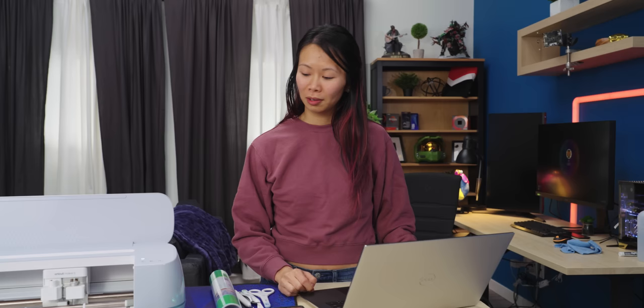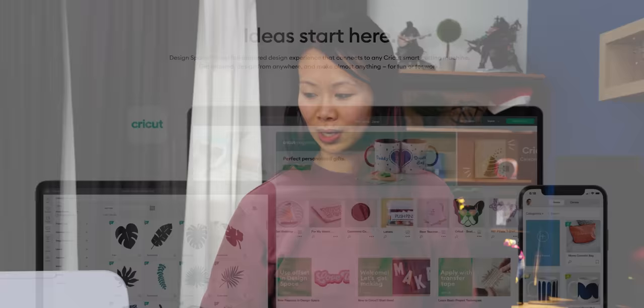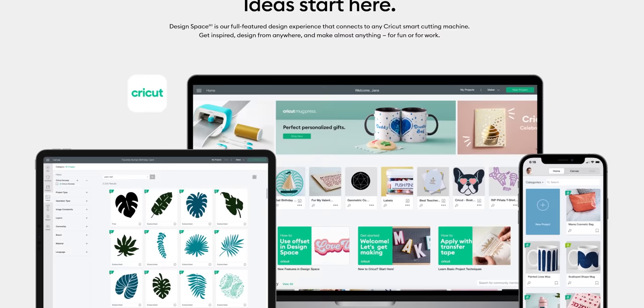Right now we're connected to the machine using Design Space, and we're going to be drawing our pattern for what we want to cut or print. It's connected by Bluetooth right now, but you also have the option of the cable. Design Space is made by Cricut — one thing I'm not as huge a fan of is that you're tied to their system, so if Cricut ever went away, I don't know that I'd still be able to use my machine.